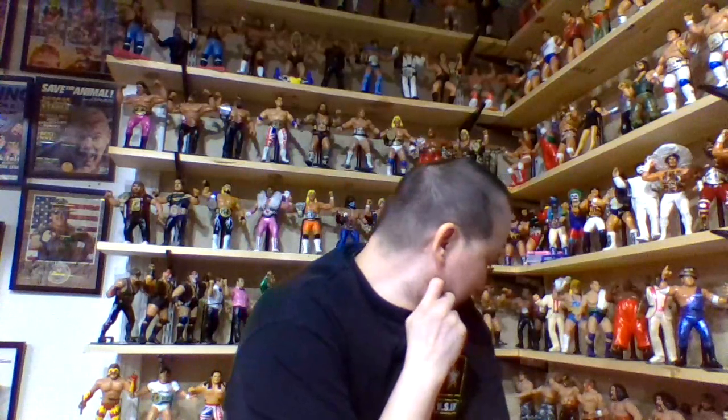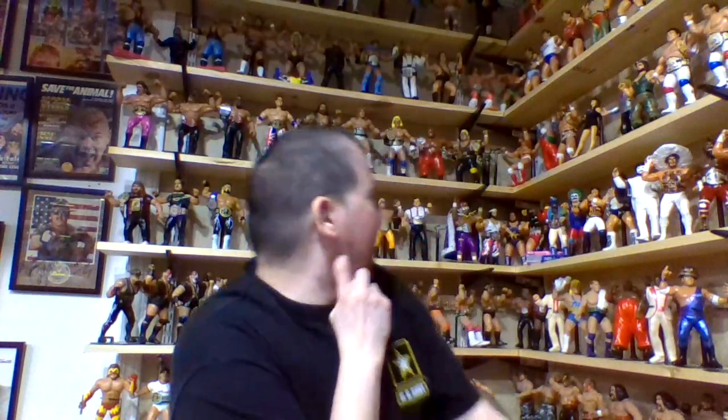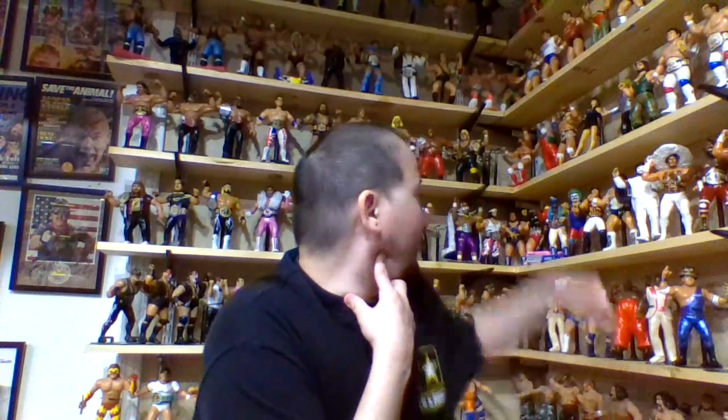I thought I had a whole lot more Honky Tonk Man figures, but looking around the room — really, that's it? Maybe it's because I'm so used to seeing all my different LJN custom Honky Tonk Man figures. I count two right there, another one coming in from Wrestling Writer in the first or second week of June, and a third one over there. So I buy Honky Tonk Man LJN customs like crazy.